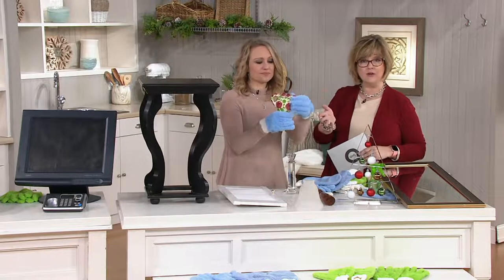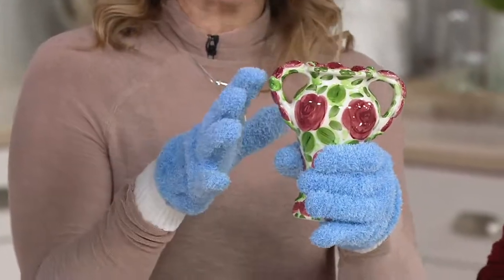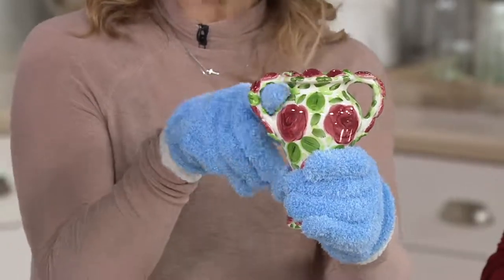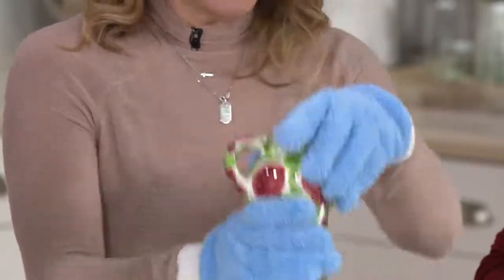They go in the washer, so they're good as new again. All of your little knickknacks at home — you can pick them up so they're safe. You're not dropping them or knocking them over with a duster. And you just use your fingers to get in all the nooks and crannies, and that super soft microfiber lifts, traps, and removes the dust.